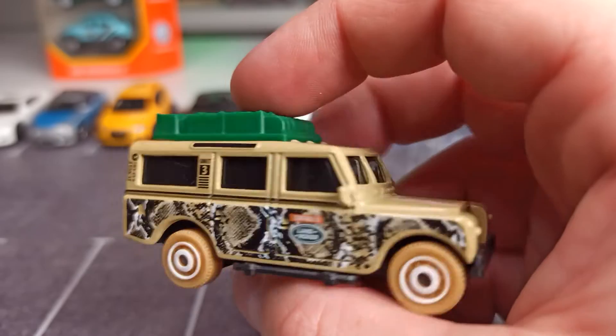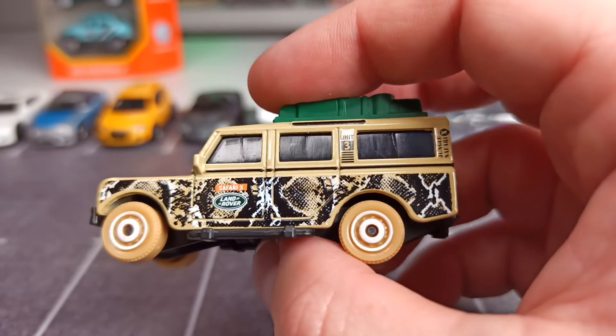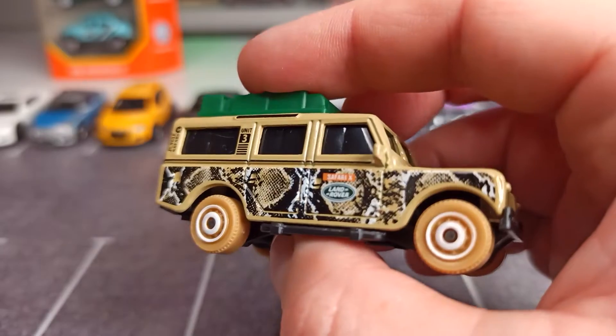It's not so cool, all these blacked-out windows — it looks a little bit strange. Also this snake skin livery, yeah.